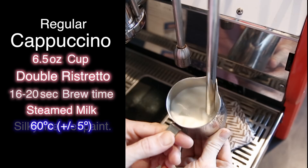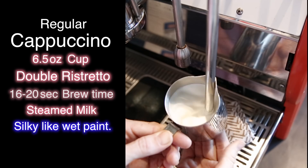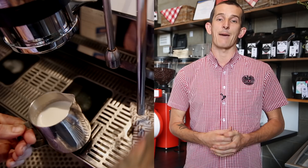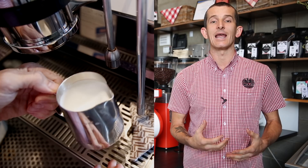Now, I want to stress that with a flat white and latte in the previous videos, the milk was of a very similar consistency, but there is definitely a difference in how to make cappuccino milk. We're still aiming for a very wet and silky milk, but we want to stretch our milk a little bit further than we did on the flat white and lattes. What this does is provide a thicker foam on top of your cappuccinos.